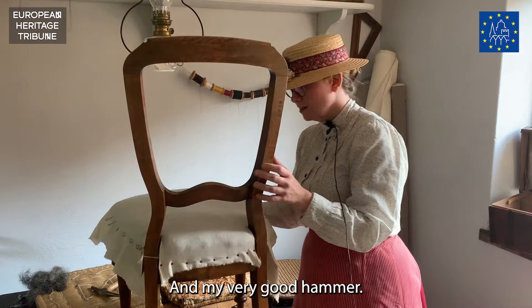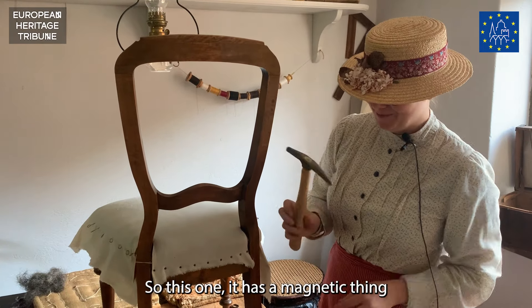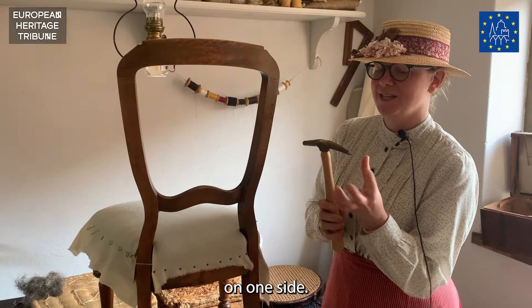And my very good hammer. This one has a magnetic thing on one side.